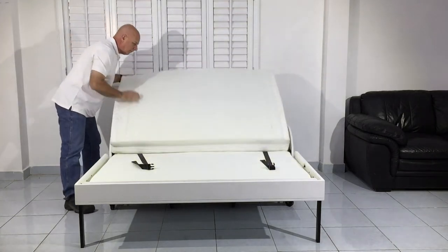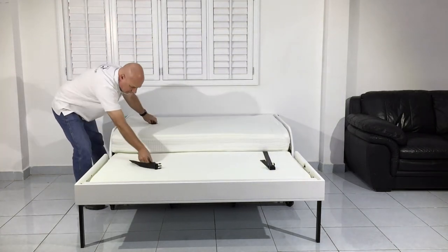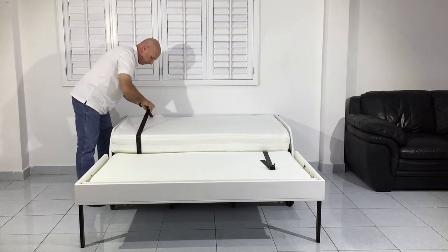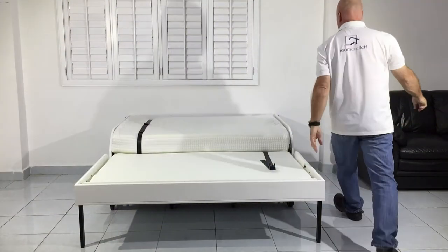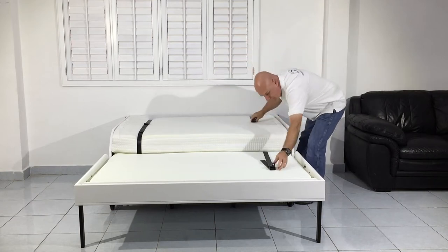To close your extra bed, fold the topper back onto the larger half of the extra bed case. Loosen the retainer straps, buckle them together and tighten them up. It's important that you snug up the straps securely so that the topper stays in position when you close the bed.